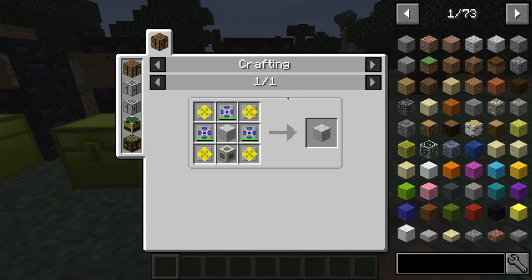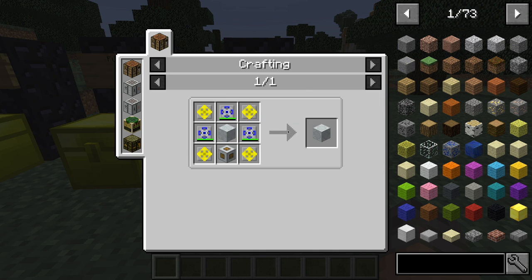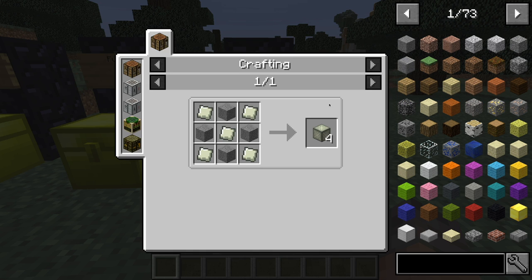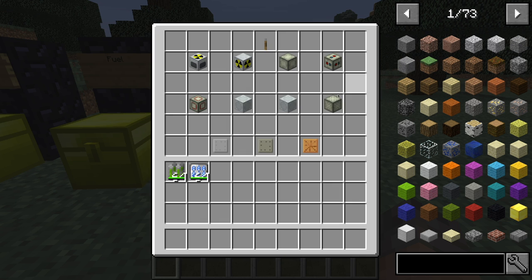Then we've got another reactor coolant injector, which is the same thing except you replace those RSHs with LZHs. Then you have the reactor pressure vessel — to make it, you need four of any type of raw material and five lead plates. Then we've got some different reactor platings. If you place these on the inside of the reactor, they will contain any effects, especially if the reactor explodes because it overheats.